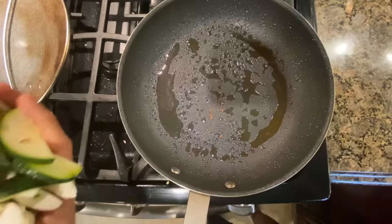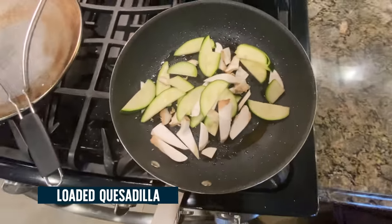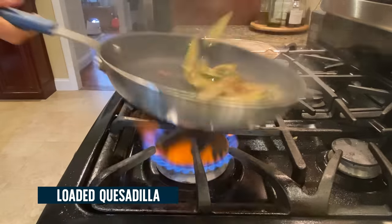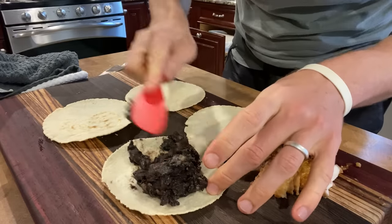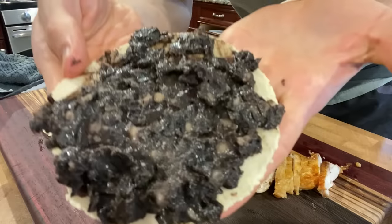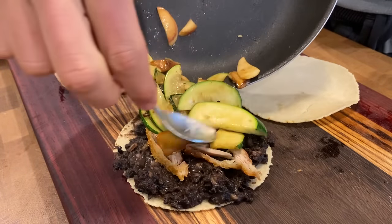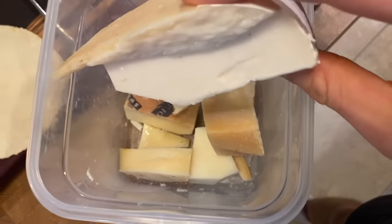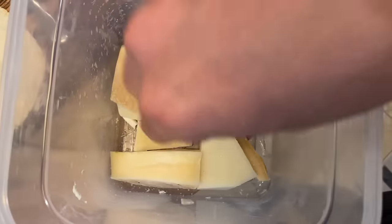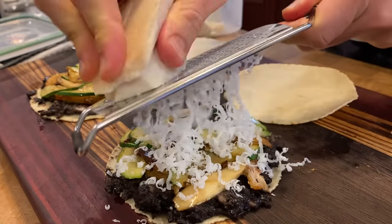I cooked some chicken earlier, so I have some chicken fat in the pan and the veggies are going to go right in. When the chipotle yogurt comes out of the fridge it's like a paste, so I can just spread that on. A few pieces of chicken, veggies, and I've got this bin of cheese — goat gouda, parmesan. I'm just going to pick a few of these and grate them over and get that melting in a pan.